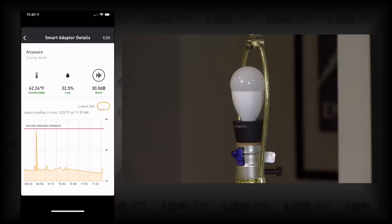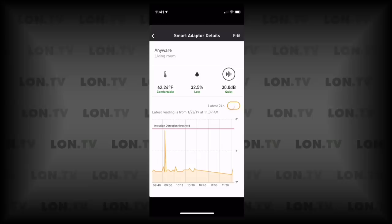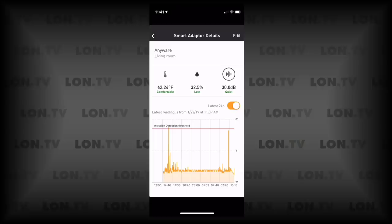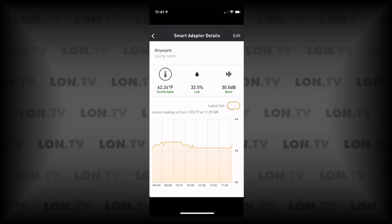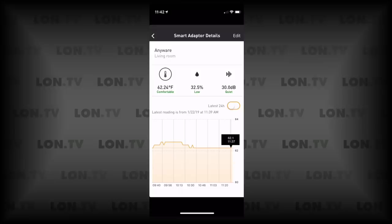Right now it's registering 30 decibels, partly because I'm talking. You can see a chart giving a good breakdown over time of what it was detecting, and you can drill down to the last 24 hours to get a better idea of what was going on. The temperature sensor feels about five degrees off — this room is 67 degrees, and I brought down traditional thermometers to verify that, placing them right where the adapter was located. It kept registering around 62 degrees, so it's off in the colder direction.